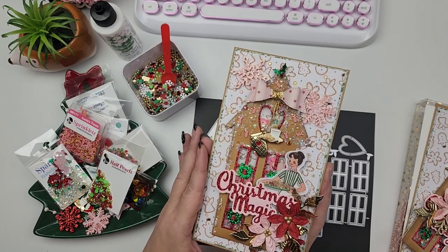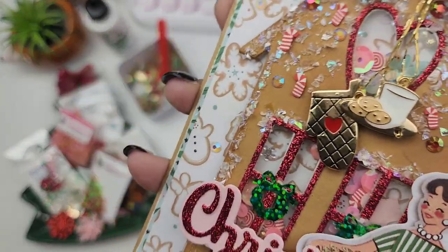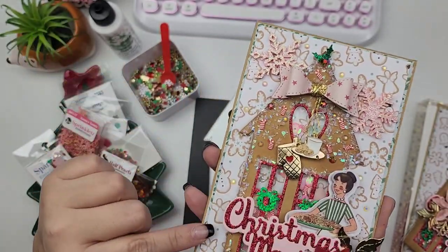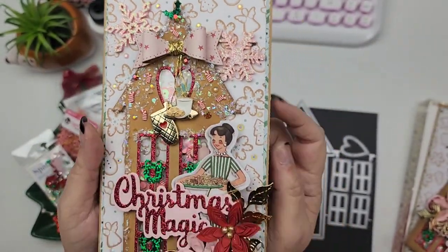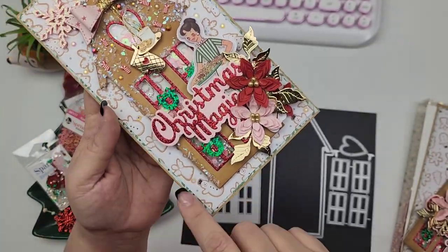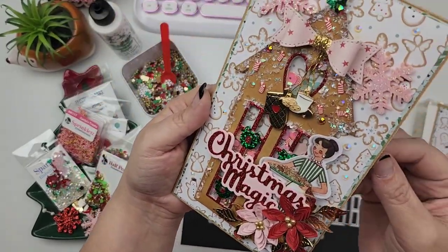I also took out my Buttons Galore and More subscription box and used a lot of the little shimmers on there. I added them to the rooftop and to the base of the card because I used the white paper and I thought it needed a little something — those little sparkles just look like little snowflakes. So I thought it would be really cute to add those throughout the background. And then I have some little charms here, a little flower cluster, and I just think it's really cute.